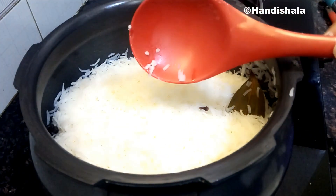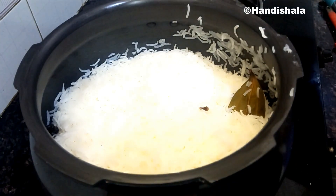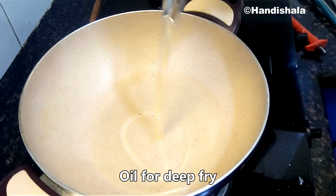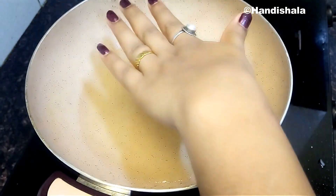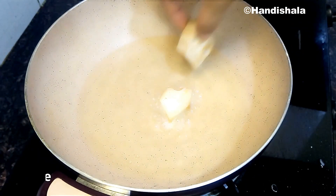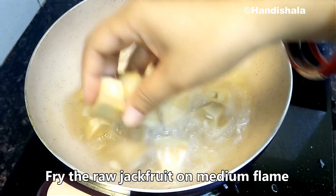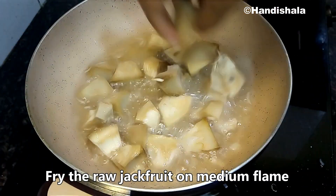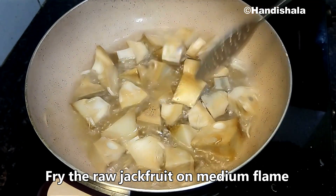First, we will cook four different flavors, and then we will mix them into the formula. At the second step, we will cook a little cream, and then we will cook the second cream before proceeding.